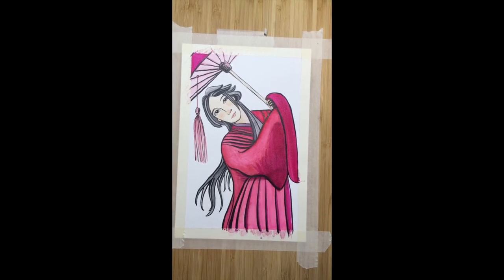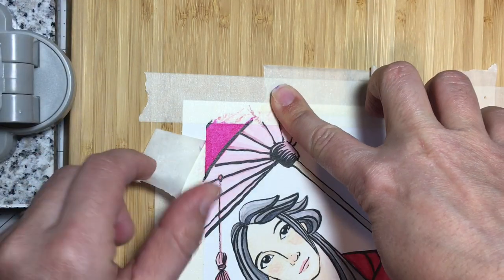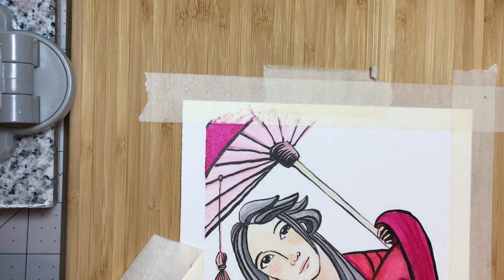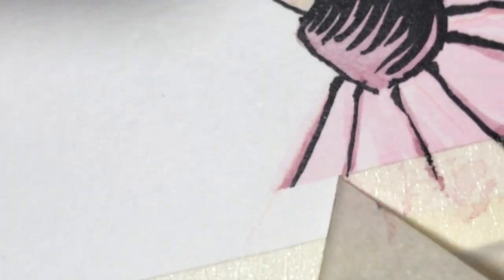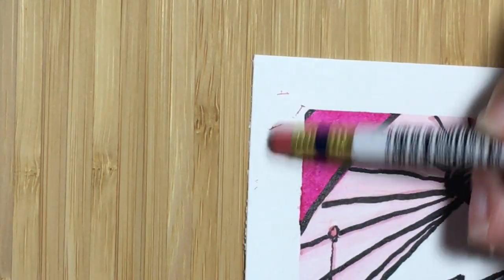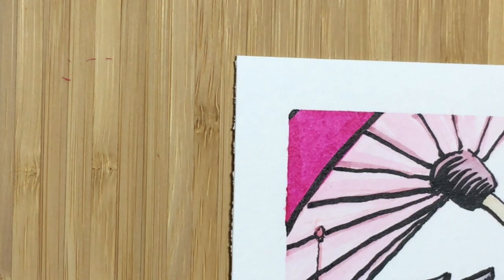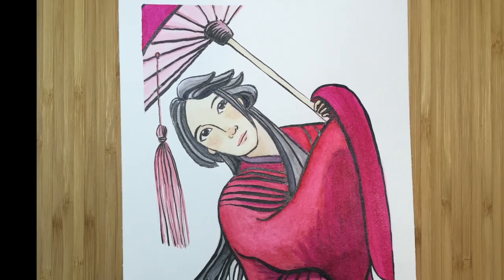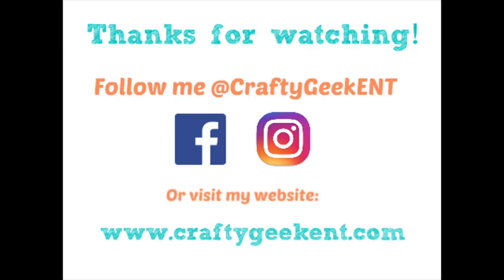So that's it — I'm gonna take the tape off here in a second and we'll see how she looks. And there you have it, the finished piece! Thank you so much for watching. If you like this video please hit like and consider following me on Facebook and Instagram. Thanks everyone, see ya!